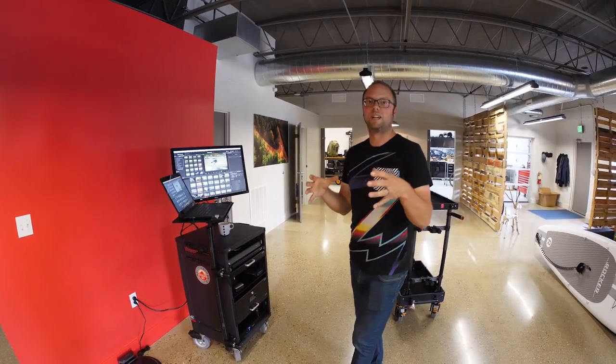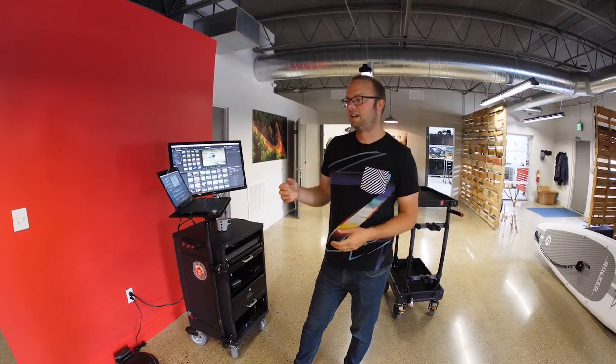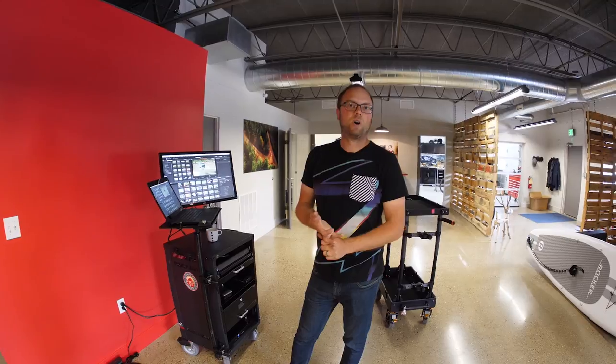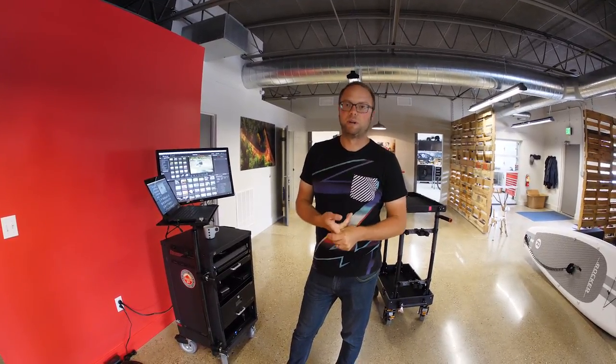We wanted an all-in-one compact package so there wasn't any setup time. Most of the time when we travel for shoots, we're in hotels or we're in the media center at a track or something like that, and it takes 35 minutes just to set up our rig — a laptop, a RAID array, a couple card readers, finding power, and then internet.